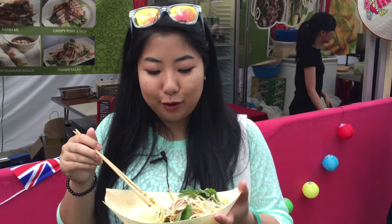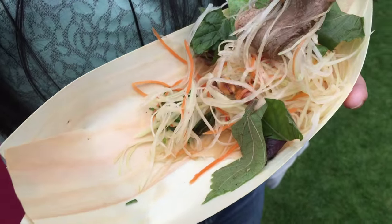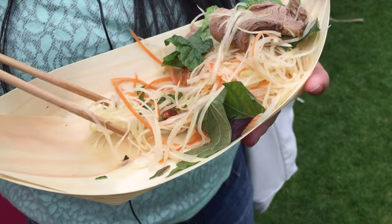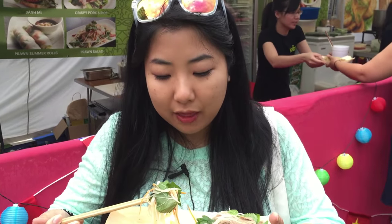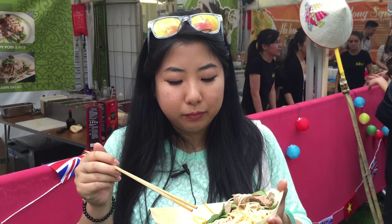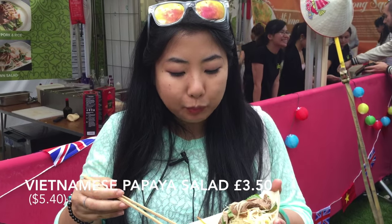Now I'm about to tuck into the Vietnamese green papaya salad. You can see you've got a bit of mint, a bit of the meat, a bit of peanut and then you've got the shredded carrot and the green papaya as well, and there's a bit of the vinaigrette fish sauce dressing. There's a bit of chilli in there as well. I don't know if you can hear the crunch, but it's really refreshing. The sharpness from the vinaigrette sauce is really cutting that richness. It's really good.